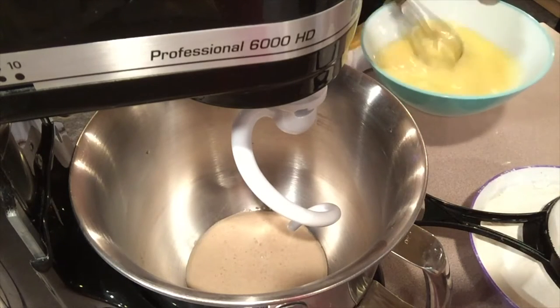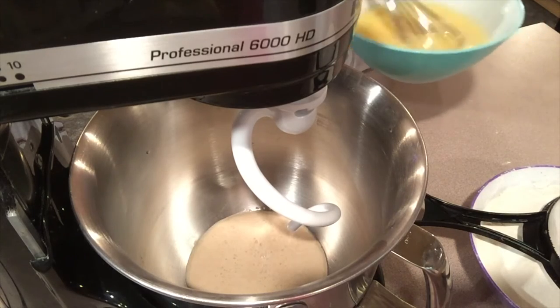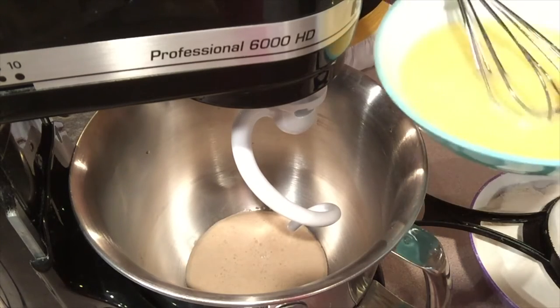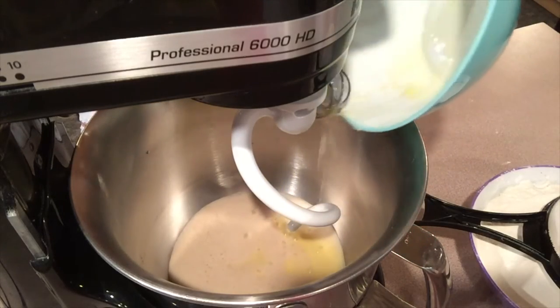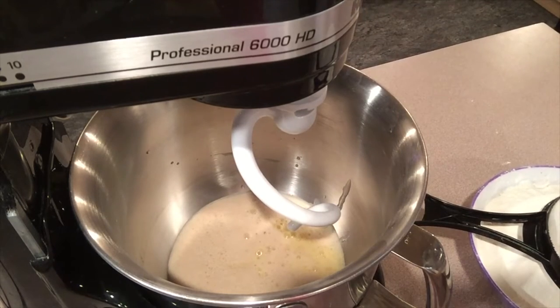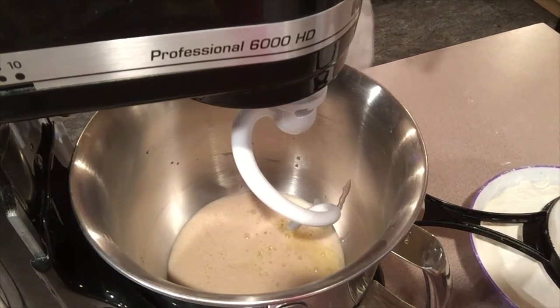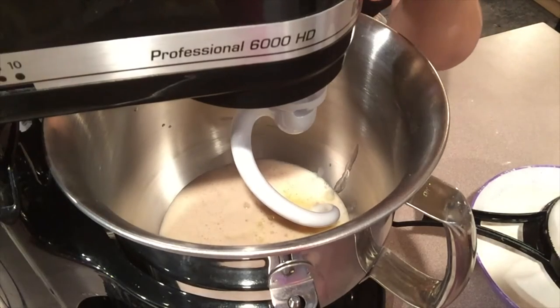So the next step is to add the milk, vegetable oil, salt, and two eggs. They're mixed together - a very beautiful color. Let's add it in there and blend it up well. Stand-alone mixers are the best investment ever.